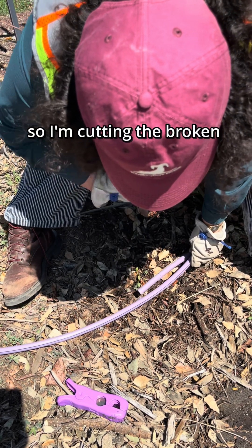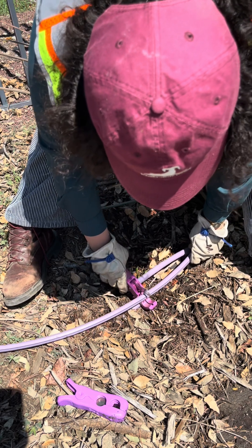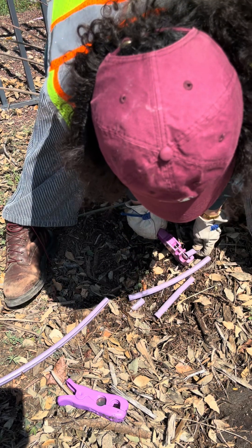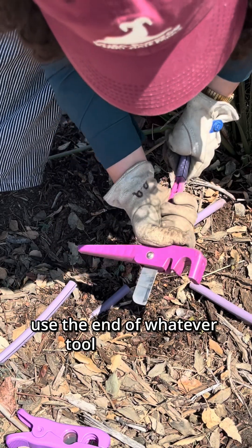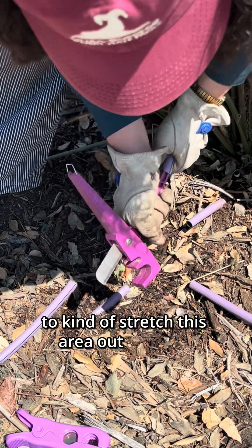I'm cutting the broken tubing, and cutting my replacement as well. Use the end of whatever tool you choose to kind of stretch this area out for your coupling.